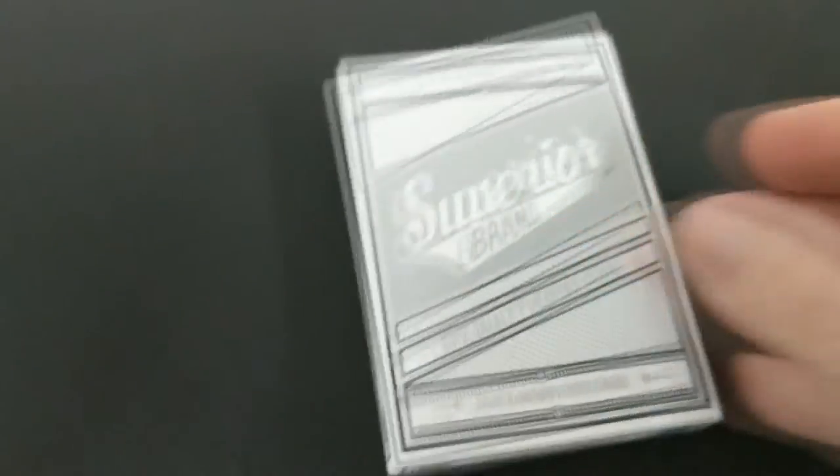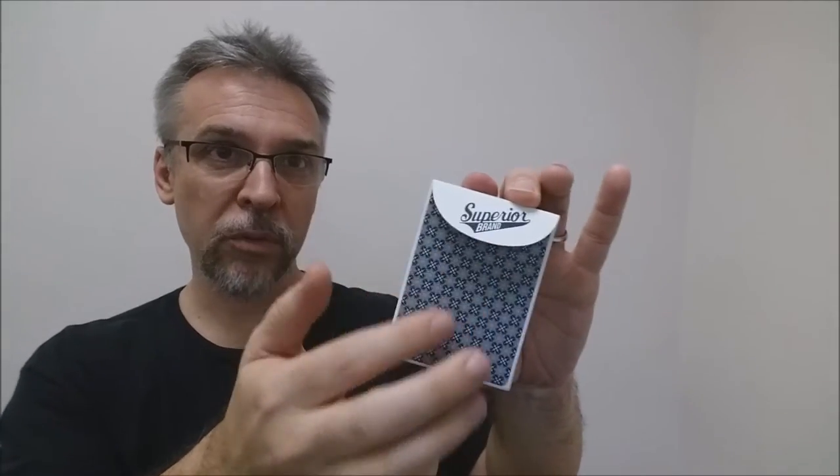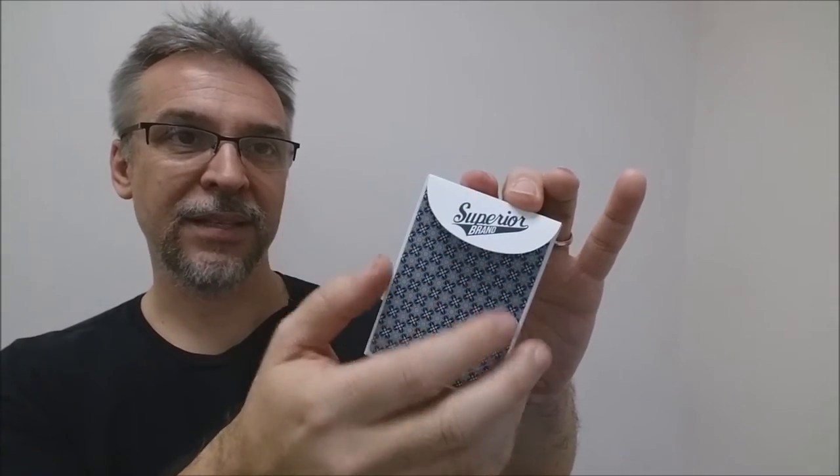The back design of the tuck shows the back design of the playing cards. The tongue flap is a nice, fat, old-school tongue that's big, and it says Superior Playing Cards as well. That is pretty much it for the tuck Ace — let's take a look at these cards.